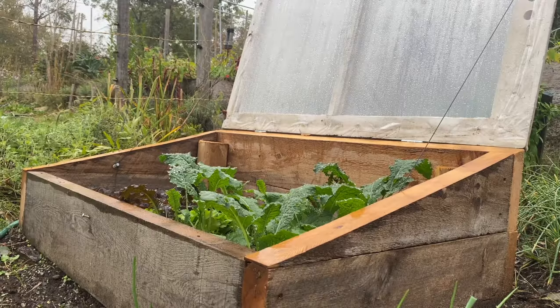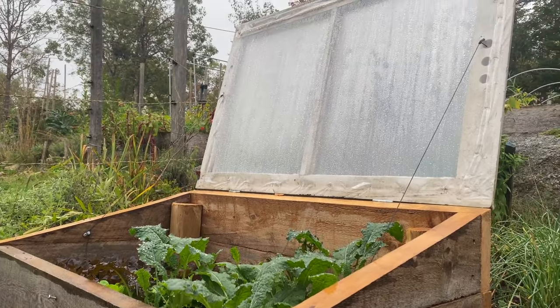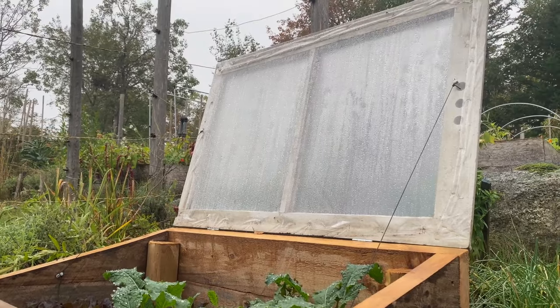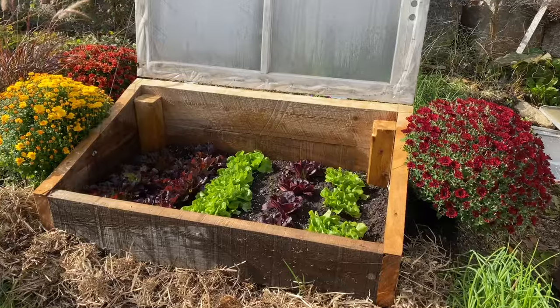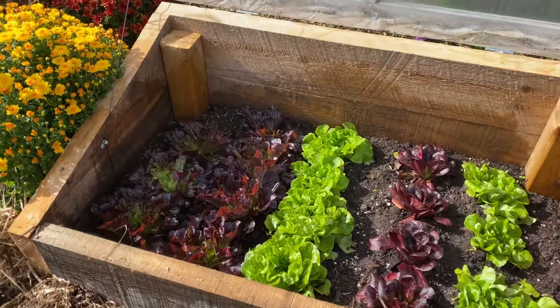Once the seeds are planted, it's important to pay attention to soil moisture — aim to keep the soil lightly moist to promote healthy plant growth. You'll also need to ventilate the cold frame on mild days by opening up the top to release any buildup of warm air. I prop open the tops of my cold frames anytime the daytime temperature is above 40 degrees Fahrenheit or 4 degrees Celsius. If it's going to be a very warm day, I'll completely open the frame, closing it up again later in the afternoon or early evening.